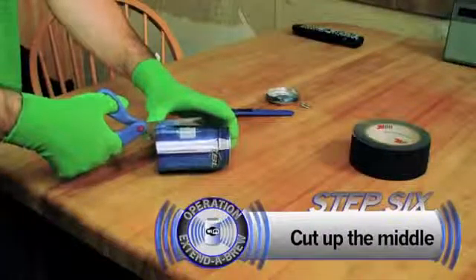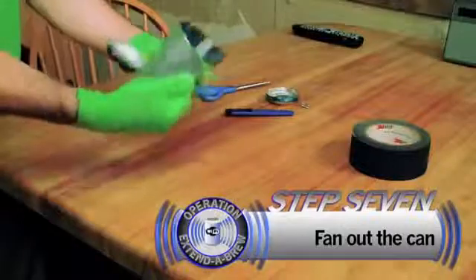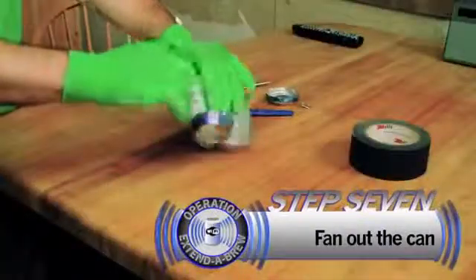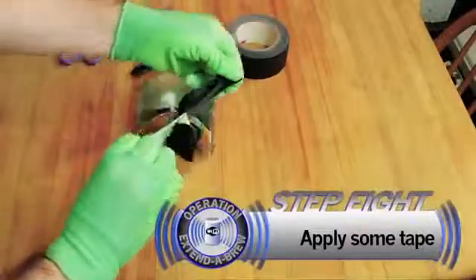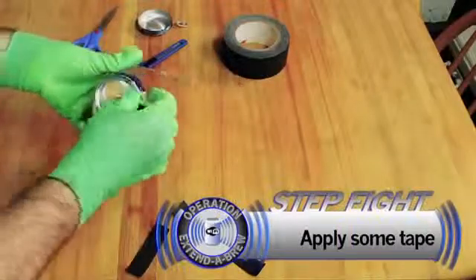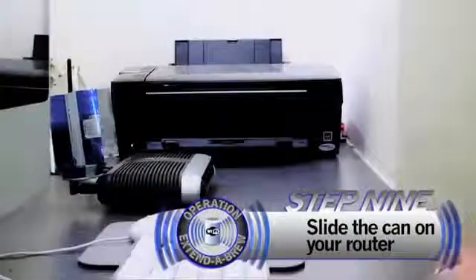When you get done with that, you want to cut up the middle and then form the can into something that looks sort of like a radar device. You put a little tape on the bottom, and then just slide it on your wireless router, and you're good to go.